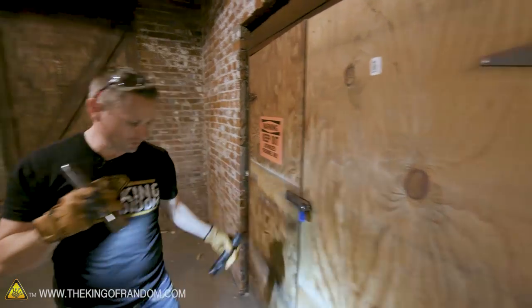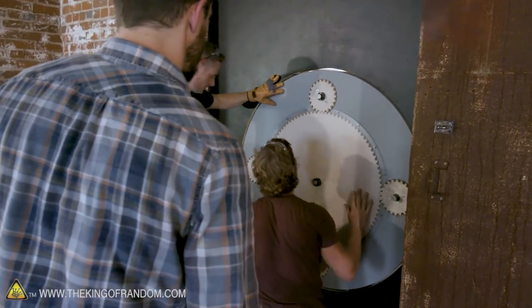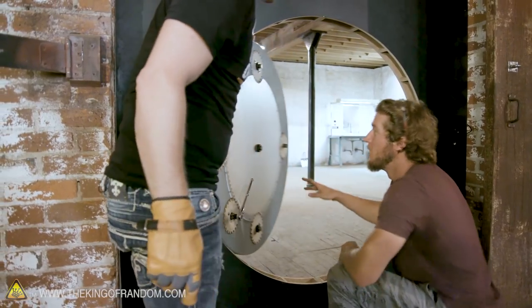Escape rooms are popping up everywhere. If you haven't been to one yet, I highly recommend it. I've been to four personally, and I absolutely love them. If you've got the kind of mechanical mind that likes solving mechanisms, solving challenges, and deciphering codes, an escape room is probably for you.